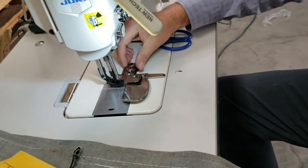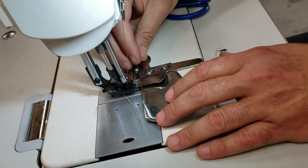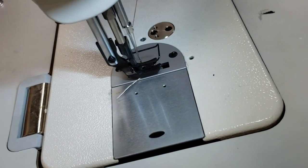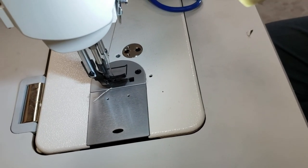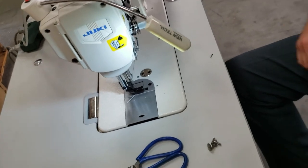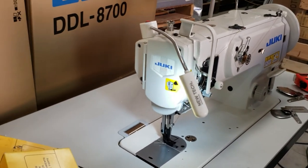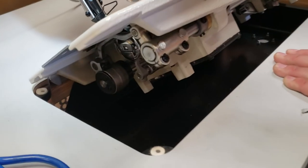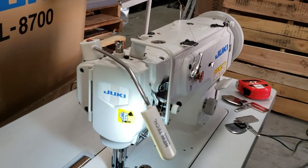Let me try the machine first. The machine is already set up with needle positioning. I have four layers of denim jeans. This is a dry head, meaning there is no oil pan inside. Let me lock the wheels — you can lock the wheel. See, there is no oil panel; everything, all the oil we give you, goes in here. You also have the bobbin winder right here — automatic bobbin winder.